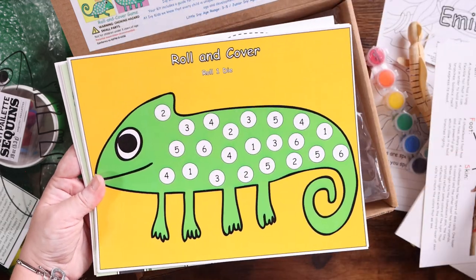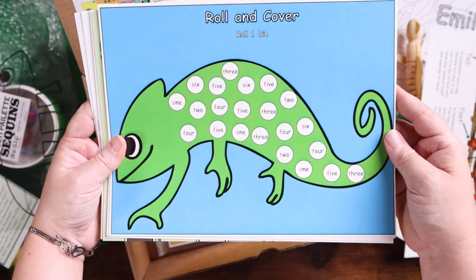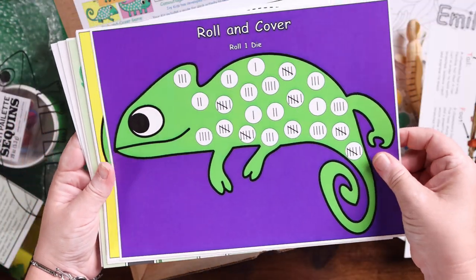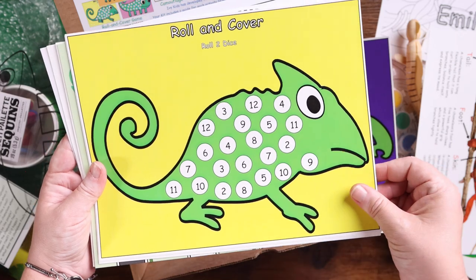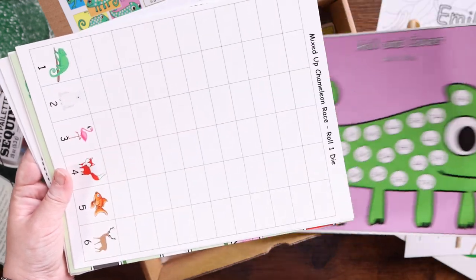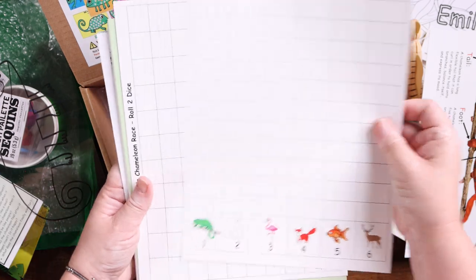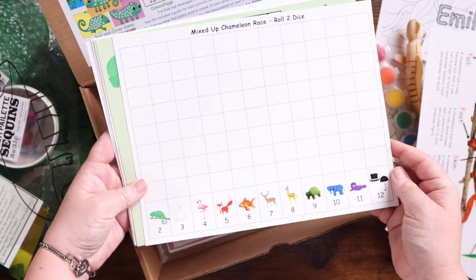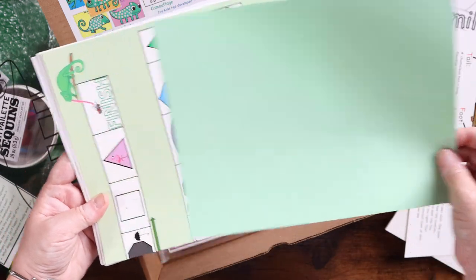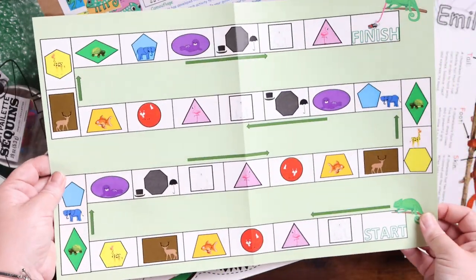This is for the roll and cover game. You can see there are different levels: this one has the numbers with words instead of just numbers, this one has tally marks, here you're rolling two dice and adding them together, and this one has you rolling two dice and finding the matching math problem. We're also rolling one die to see which animal wins the race, and then another where you roll two dice and add them up to see who wins. You can see how there are varying levels, which is great if you have multiple children — maybe a younger one and an older one.